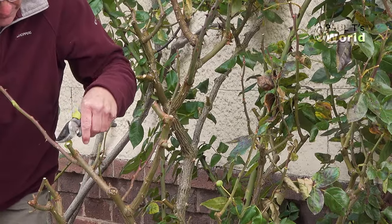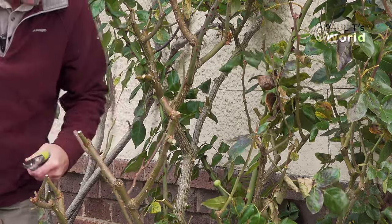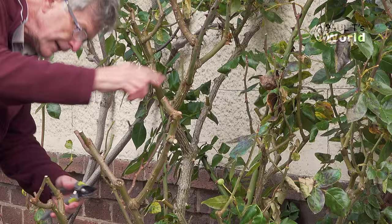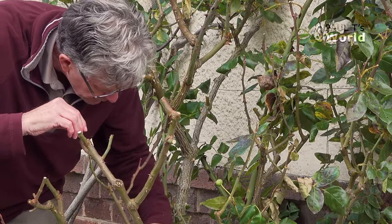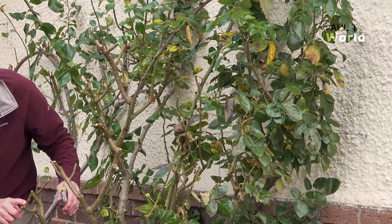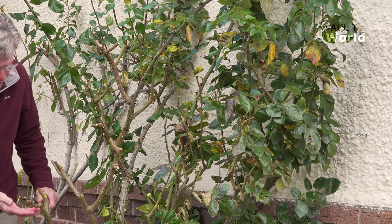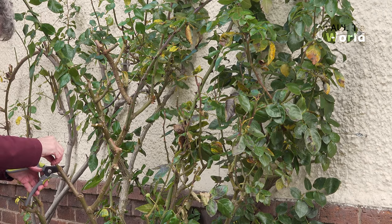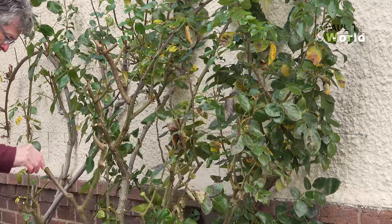I'm just looking back to where there's an outward-facing bud. Now here, this is very flimsy so all this can come off. You'll be amazed at how powerfully this will grow next year — prune away, go right back to the last bud before the stronger stem. Here's a bud there — that's very good.